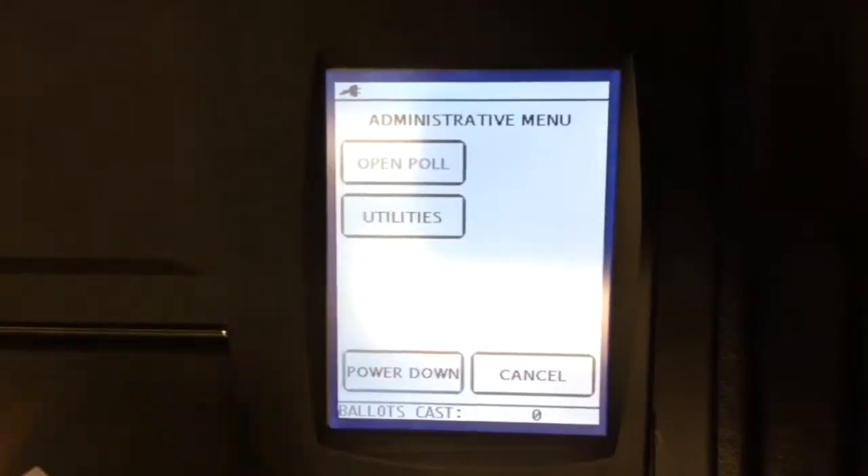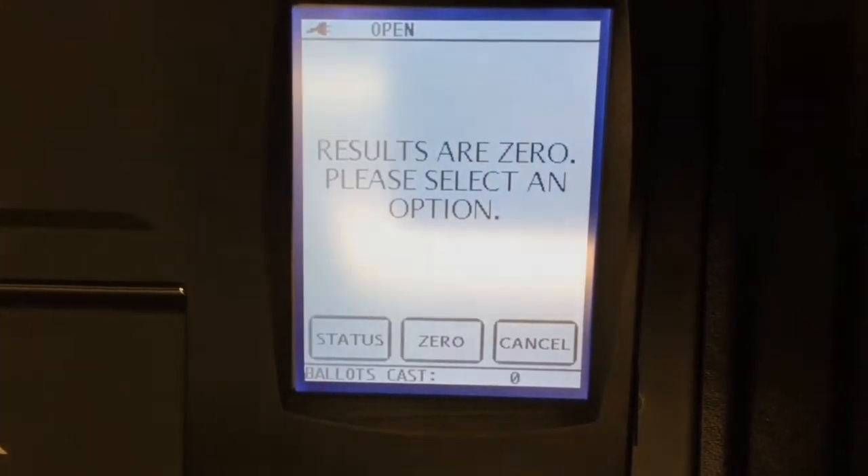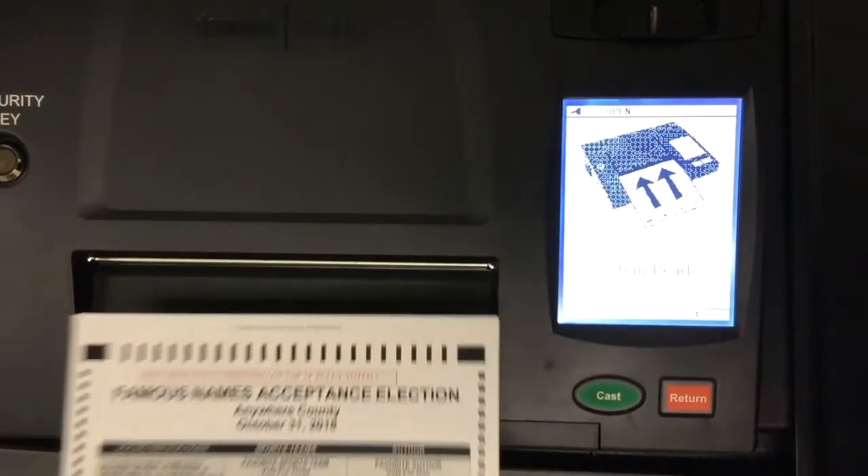Before voting begins, a zero report is printed from the ICP confirming that no votes have been cast before opening the polls.